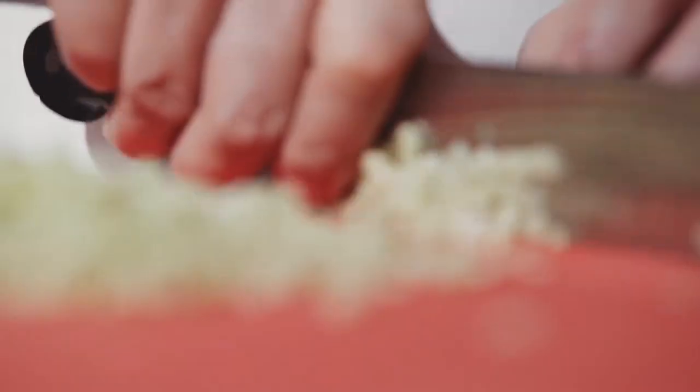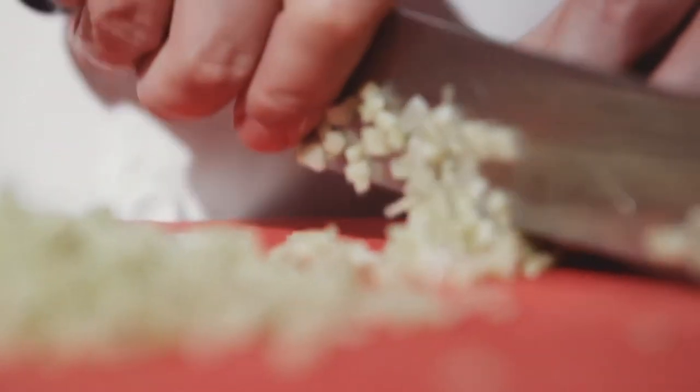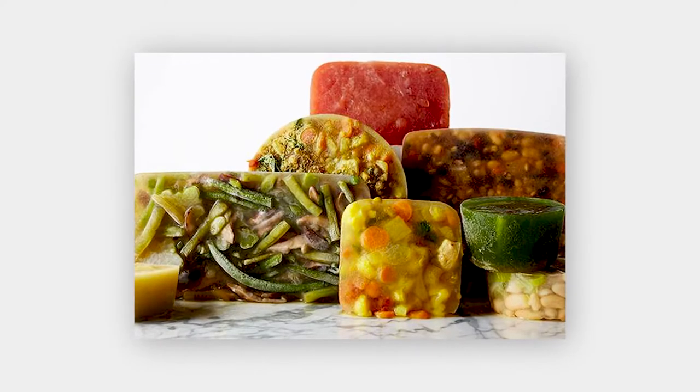It seems like every type of cuisine around the world has a signature soup, and there are so many types of soup — hot, cold, clear, hearty. Soups also freeze well, so the next time you make your favorite soup but get burnt out on it before it's all gone, freeze it. Here are my top hacks to freezing soup.